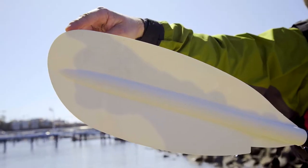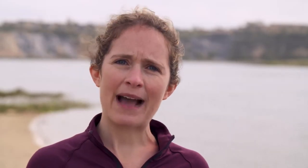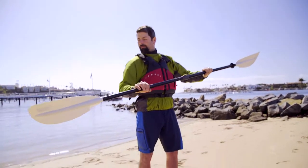Pro tip: asymmetrical paddle blades are designed to have the longest part of the blade on top. If the scoop side is facing backward and the longest part of the blade is not on top, flip it around like a helicopter.